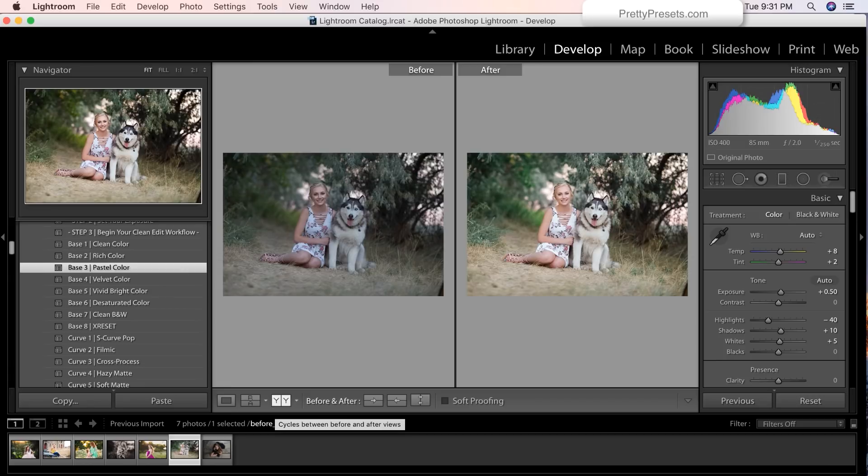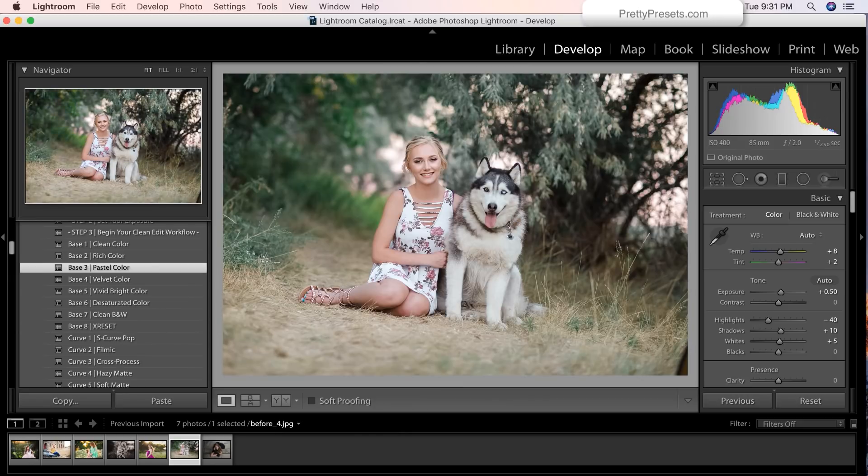Before and after — three simple clicks and I'm literally done. I cannot tell you how much fun that was and how much fun it is to see these images transformed with just a few simple clicks. And you guys know that you'll still have that creative control which is always so important when you're a photographer and a creative artist.